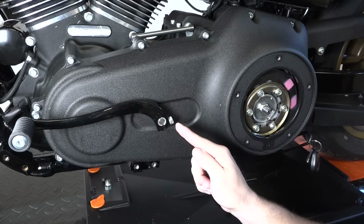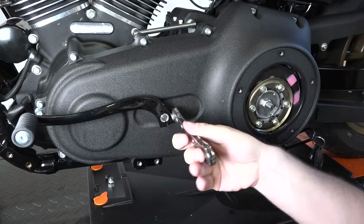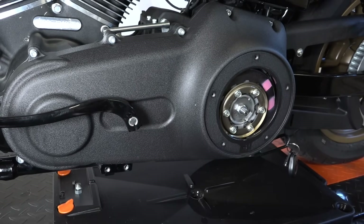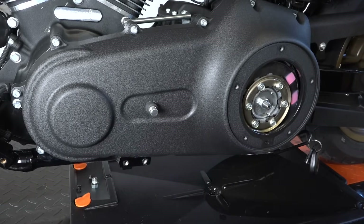We're going to remove the stock shifter here — it's just a half inch bolt that clamps right on the shaft. The way to get these off is just to rock it back and forth a bit and get it off the splines.